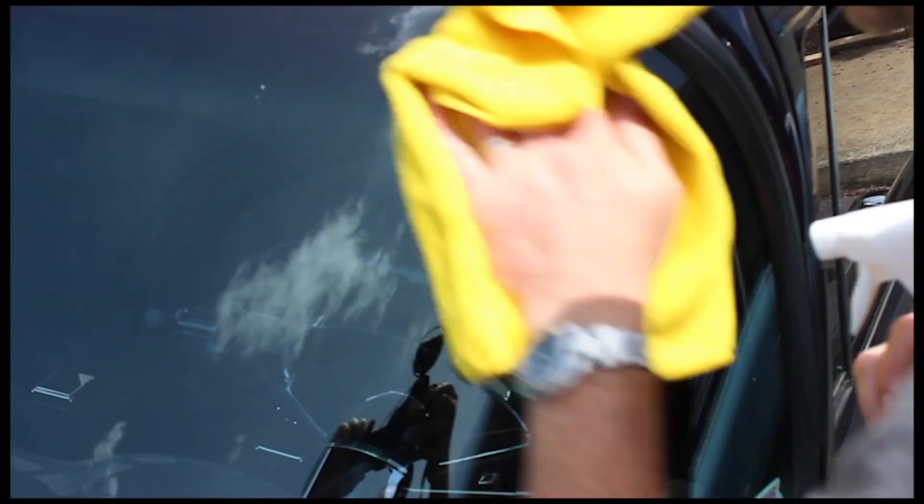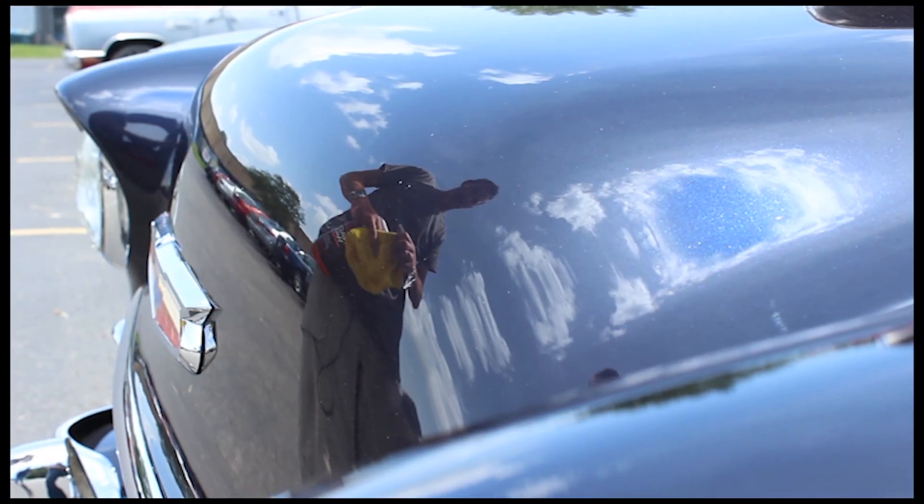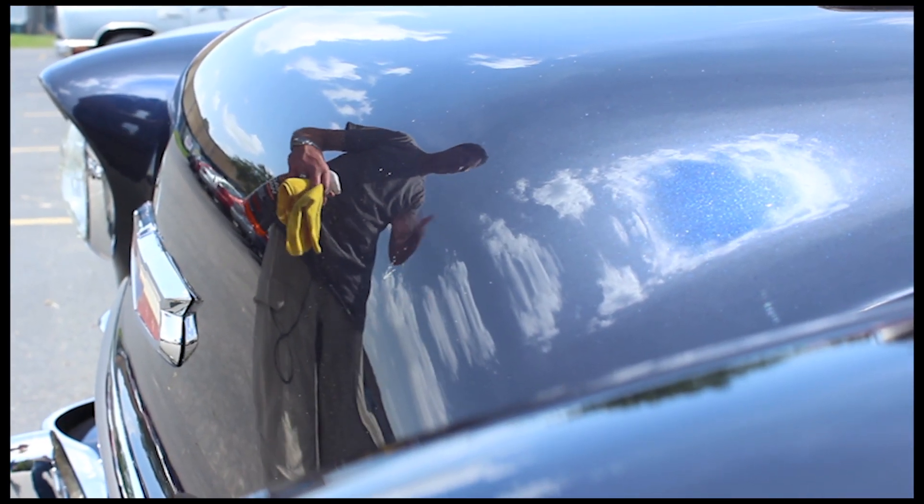It smells like oranges, leaves no streaks, no light marks. It really does a really good job. You can do a dark car without having to go back and buff it all back out again.